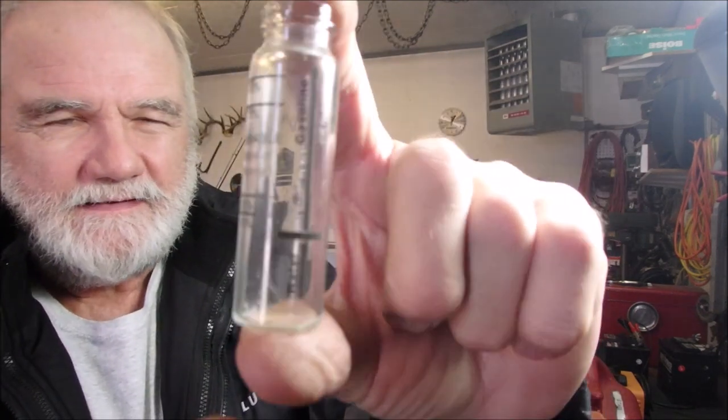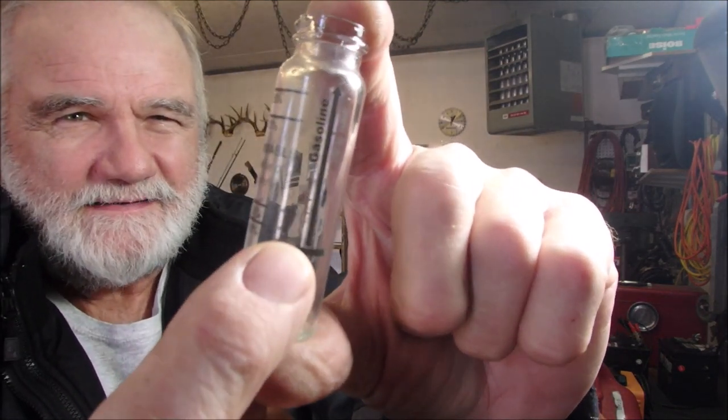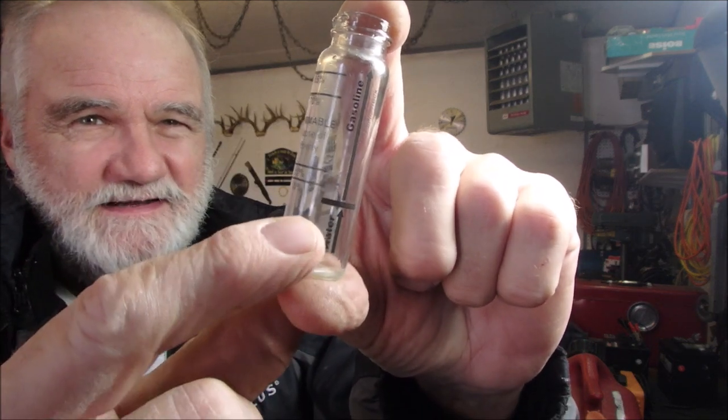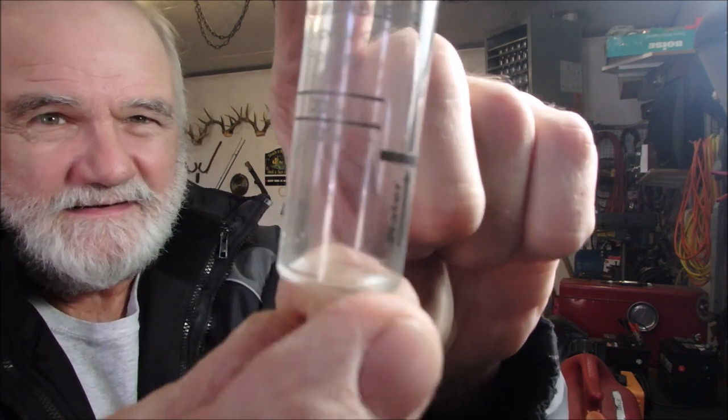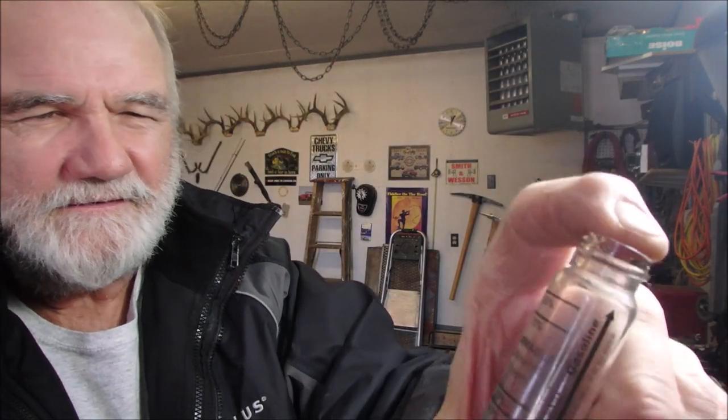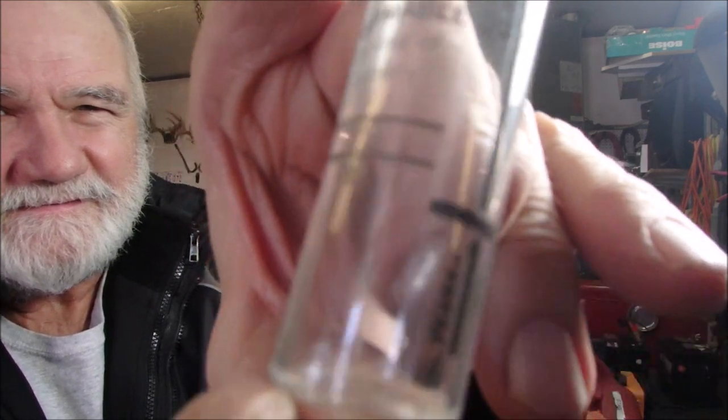So we're going to find out right now. This is my little container. You fill the water up to that line and then you add your gas to that line, and if there's 10% ethanol in the fuel it jumps up to the 10% line. Let me see if I can get you there — right there. So let's do it.